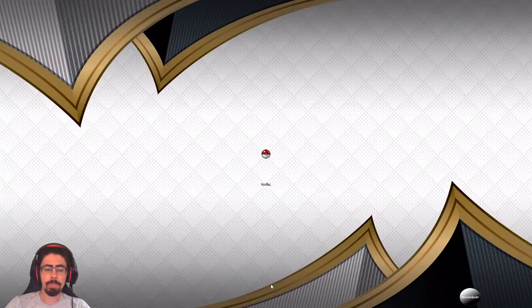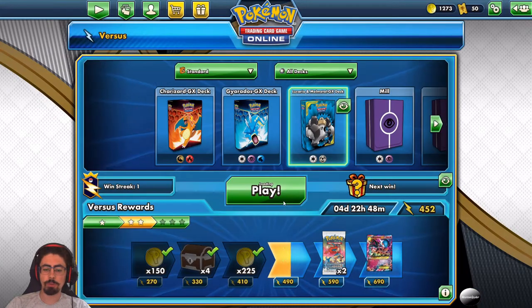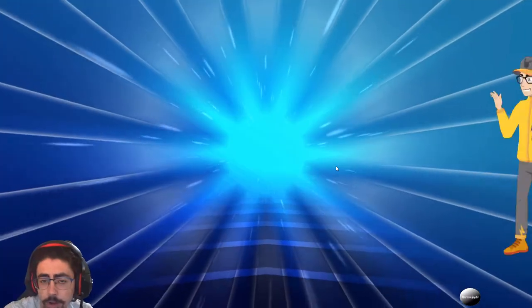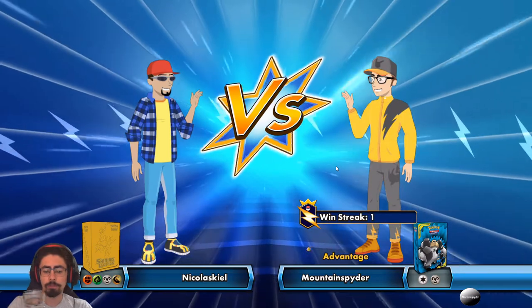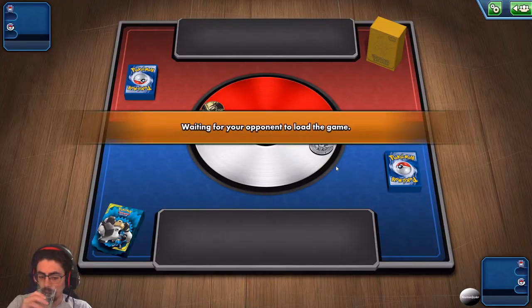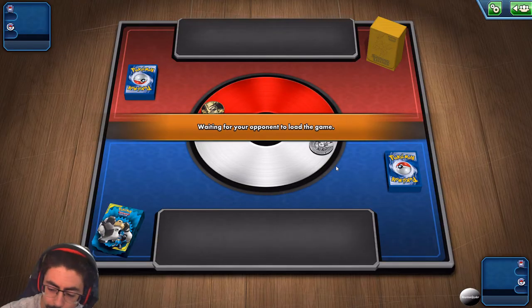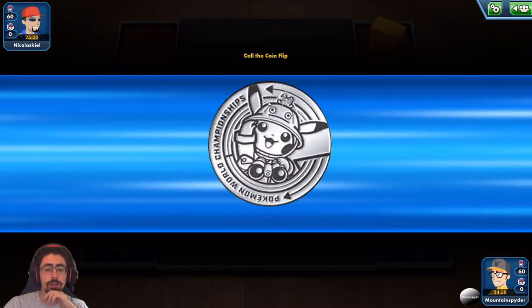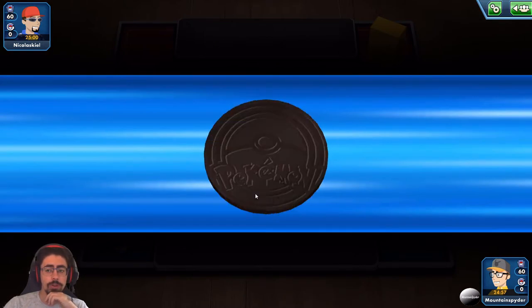That was a bit awkward playing against another Metal type deck. That Kartana is awesome — I've never gone up against it before. When building this deck, I might actually want to bring in some Kartanas. As a starting Pokemon it's so, so great. I really want to get that Jasmine off going second.